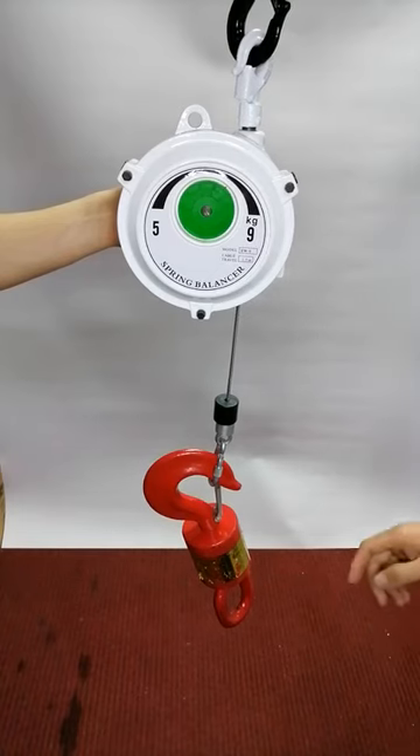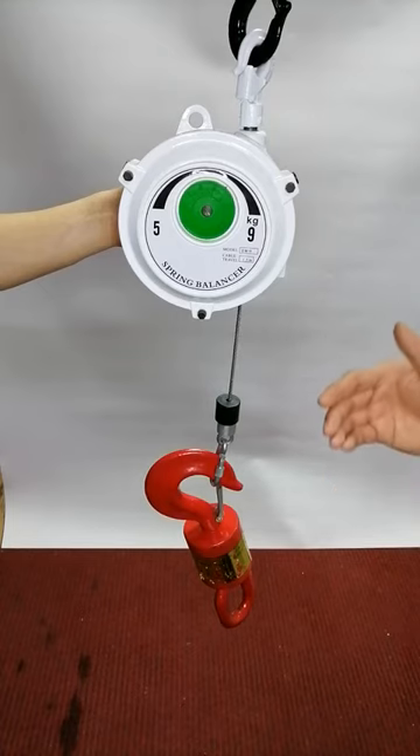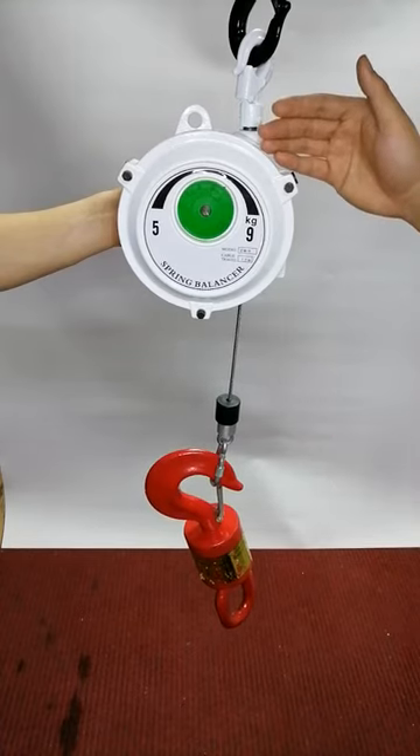Hello, welcome to GenDuo Hoisting Equipment. Today I want to introduce the spring balancer to you.